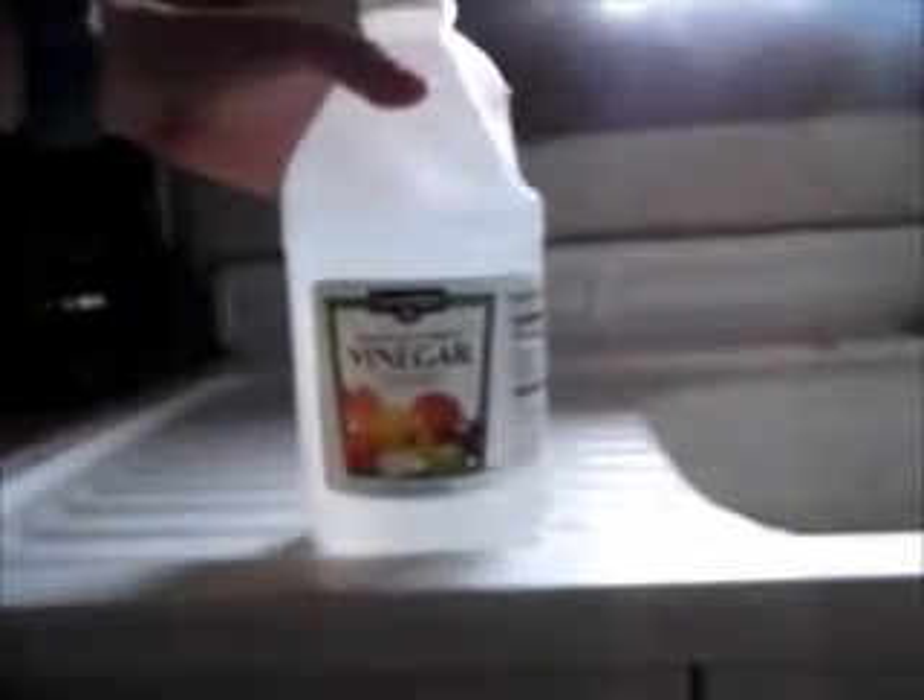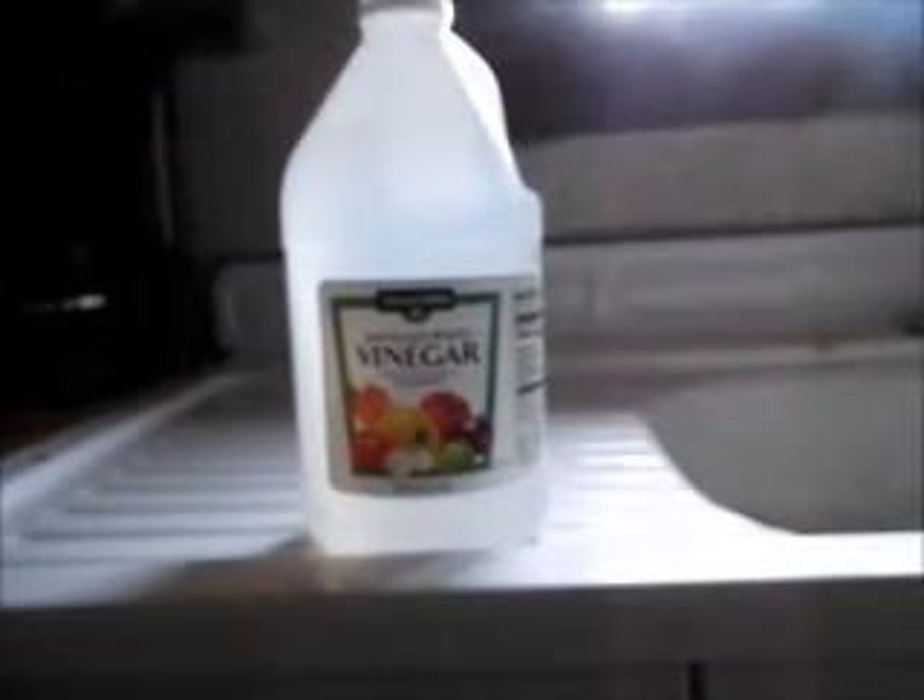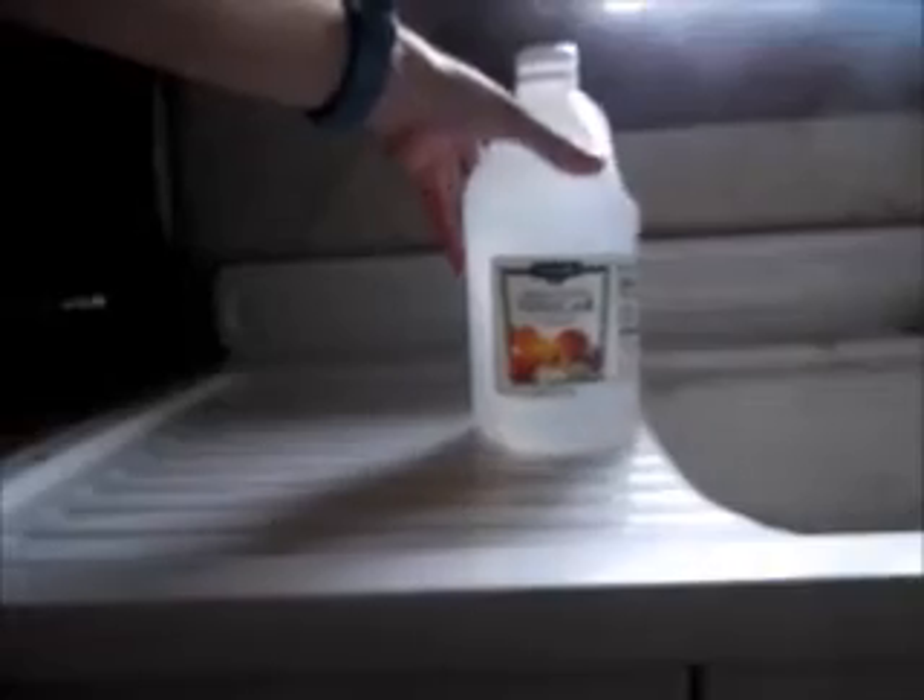First, you need some distilled white vinegar — I found that this works good for my project. And then you need some baking soda. Don't get it mixed up with the baking powder.